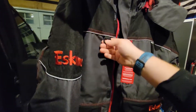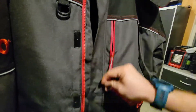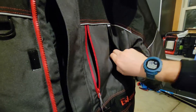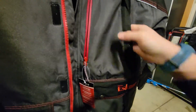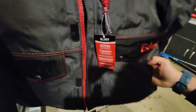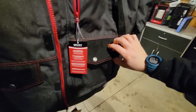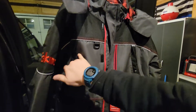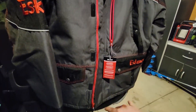Moving on down, you've got a little keeper loop here if you want to hold tools. There's another nice, pretty big pocket where you could keep your license, pliers, or something like that. Another pocket right here — I'll probably keep gloves or pliers there. Then you have your normal hand pockets; my entire hand fits in there up to my wrist. There's also a zipper pocket going down. So technically four pockets at the bottom, which is nice — you can never have too many. And then another chest pocket up top, so three pockets on top and four at the bottom.